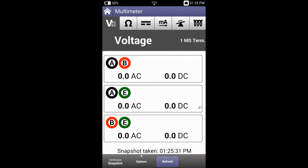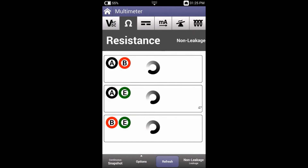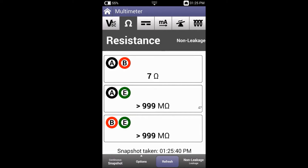Let's now look at resistance. Here we can see a snapshot being taken of the line showing that A to B shows 7 ohms, A to E shows infinite resistance or over 999 mega ohm, and B to E shows the same. What that means is that there's a short on A to B.